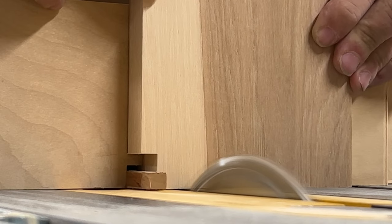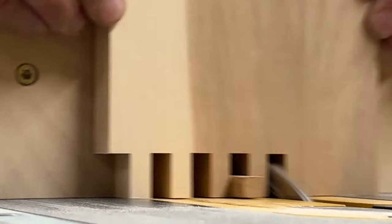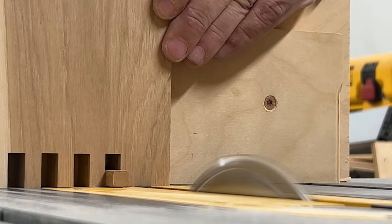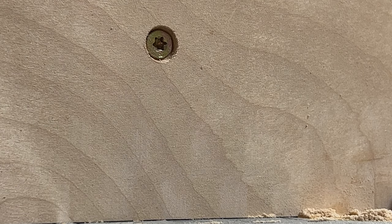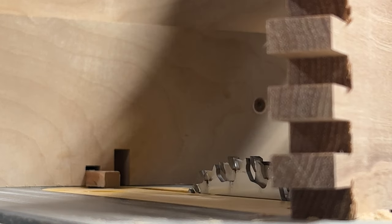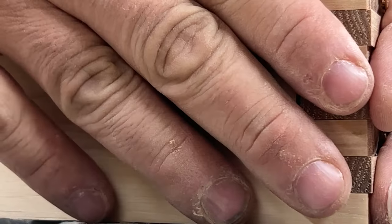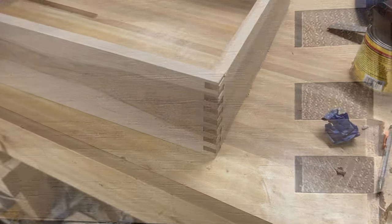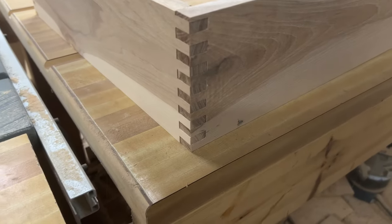Slide it right up against the key like before and run notches the entire width of the board — this way when you fit them together everything's nice and even on your edges. You'll typically end up with a small cut on the end, but I'll show you how we deal with that. A quick dry fit shows nice snug joints, and here are all four sides of the box dry fit — you can see how the edges of the boards line up nicely.